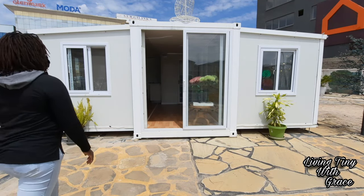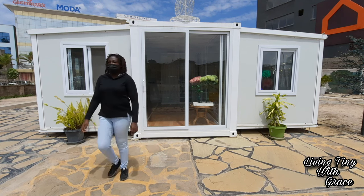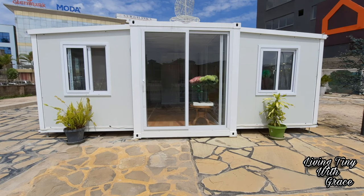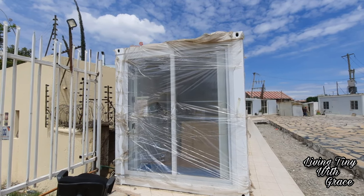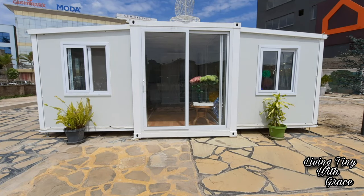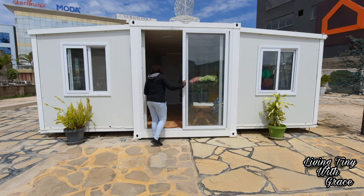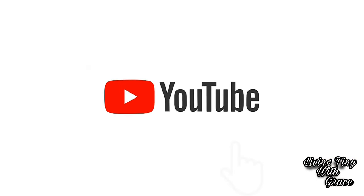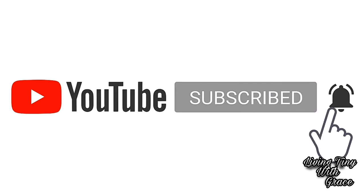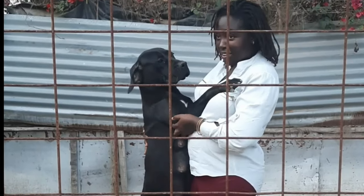Thumbs up to the importer for bringing this to Kenya and testing the waters with it. If you haven't subscribed to this channel, this is the best time to do so. Your support makes it easier to create these videos and go out and get this content — the numbers also give me the confidence to access products and businesses to share. If you'd like to check out this option, I'll leave contacts for the importer so you can explore their offerings. Thank you so much for watching this video to the end — until next time, bye!